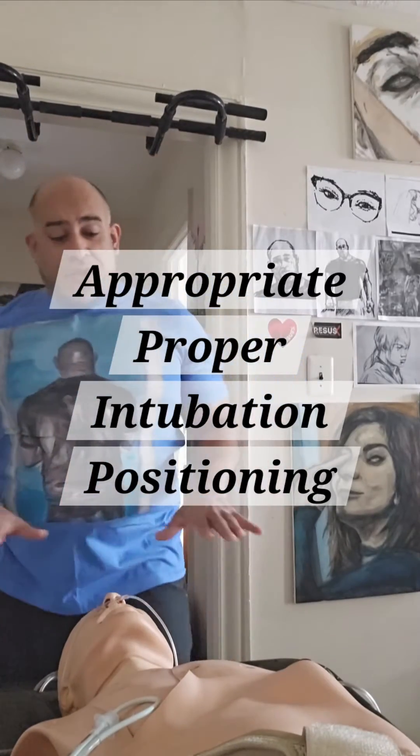If there's an issue about positioning, do not intubate patients in the coughing position. Intubate them with ear to sternal notch. You can put a magic pillow — puff the magic dragon imaginary pillow — one pillow for patients of all sizes.